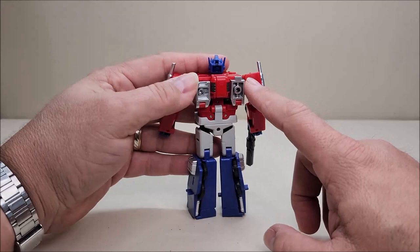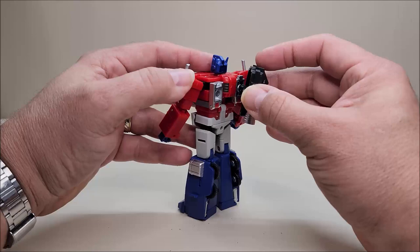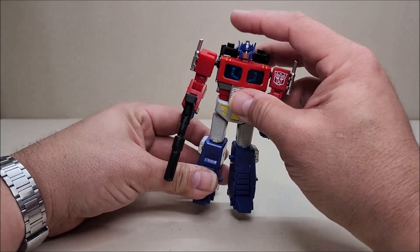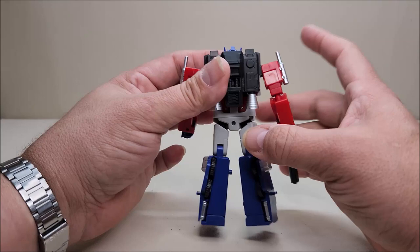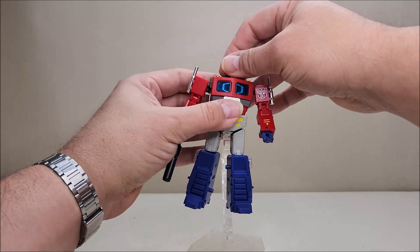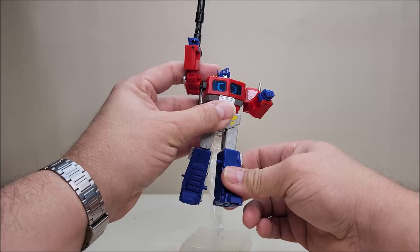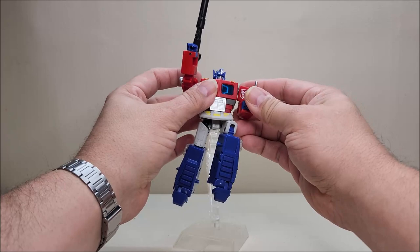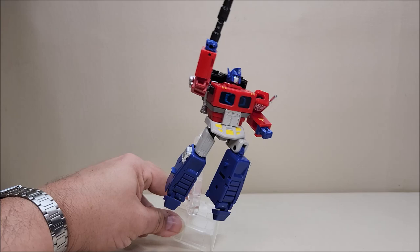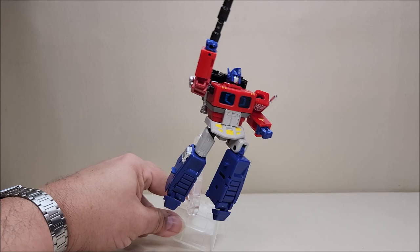Coming around the back: the bumper pieces have ports where you can peg the jetpack in. You can break it up and mount parts separately — it doesn't look terrible. There's also a little port on the figure's back where you can plug in a piece from the flight stand directly. Let's see if I can do a heroic flight pose — point the toes out — there you go. Heroic flight pose engaged! That's pretty neat.